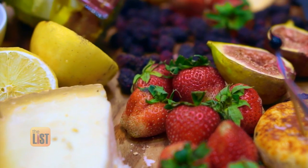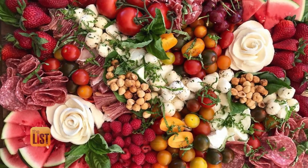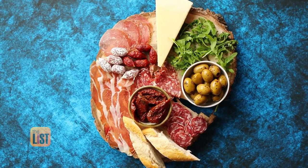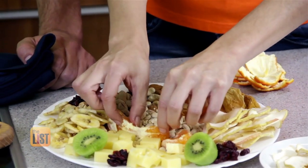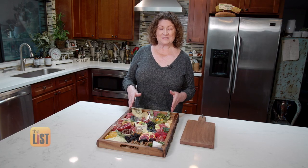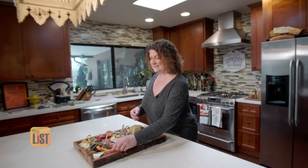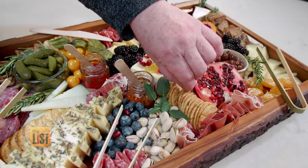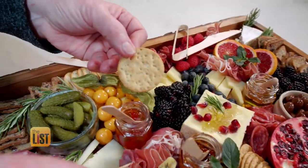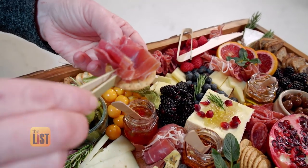Meats, cheeses, fruits — the staples of a charming charcuterie board. We all know that this pretty platter is party magic, but not always that simple to make. 'I love seeing a board when I deliver it, when it looks beautiful, and I honestly love seeing it after it's been demolished.' We spoke to Linda Hopkins, owner of Harmony Boards in Phoenix, Arizona, who shares three tips for assembling the perfect charcuterie board for your party guests.